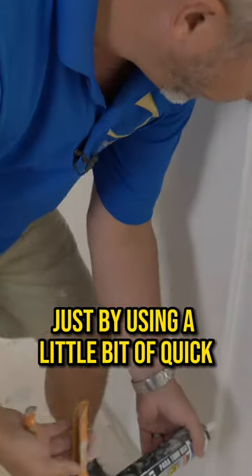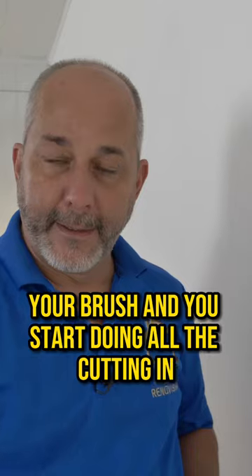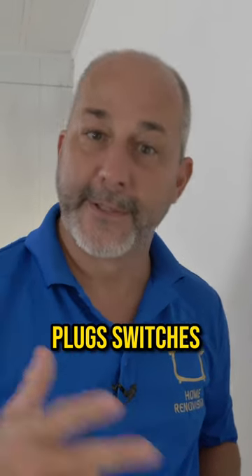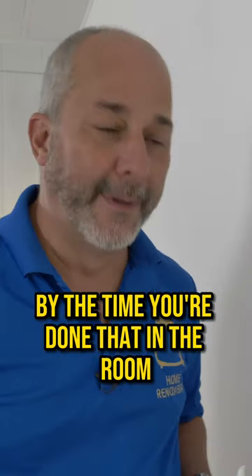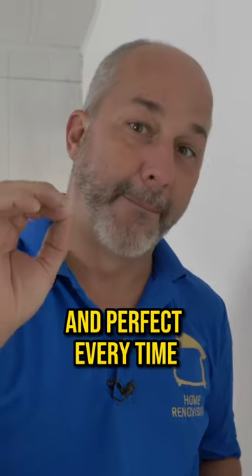You can get rid of that just by using a little bit of quick-dry caulking. Then pull out your color and your brush and start doing all the cutting in around your doors, windows, plugs, switches — all that kind of stuff. By the time you've done that in the room, you can get up on your ladder and hit that ceiling edge, and it'll be ready to go and perfect every time.